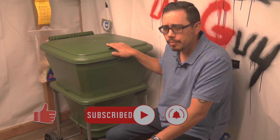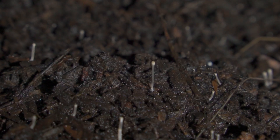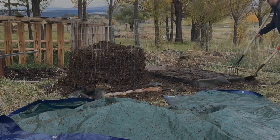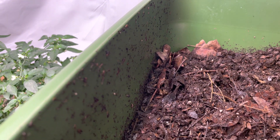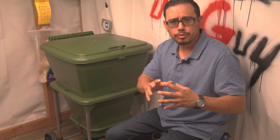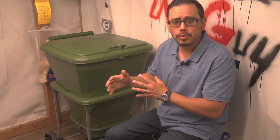This is our Hungry Bin worm composter, and we've been using it now for the past four months. The main ingredient we've been adding is some biologically complete compost we made last fall, as well as putting in some leaf litter, food scraps, and water. Over time as this system is working, it's decomposing all the organic matter that you're adding. Nitrogen becomes food for bacteria, and the carbon components become the food for the fungal component.